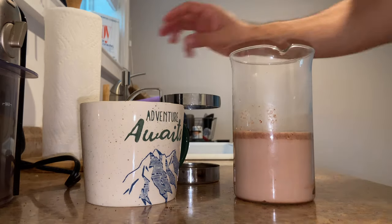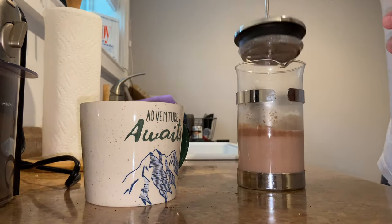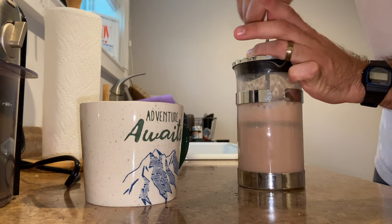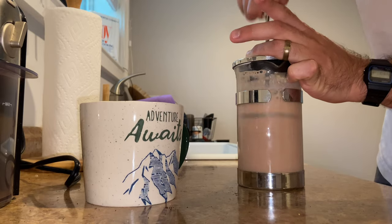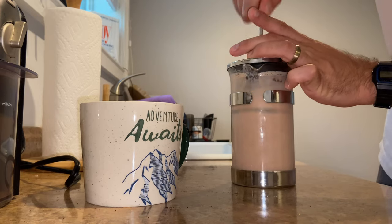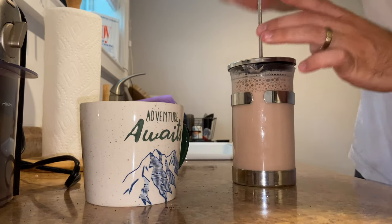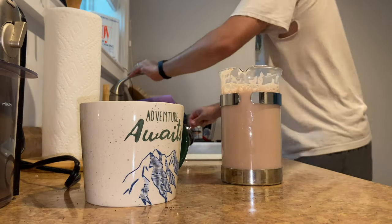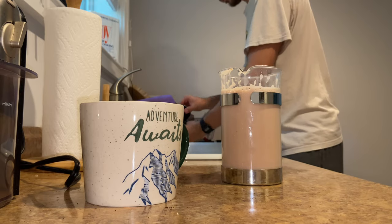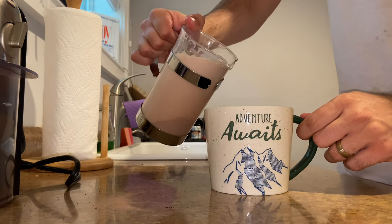Get yourself a nice full mug and now what you do is froth it with the French press. This is gonna mix up all the chocolate and make it super creamy and bubbly, almost like a latte. I could have used a bigger French press to get more bubbles, but this will do. Now you pour it into your favorite mug.